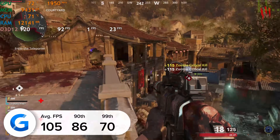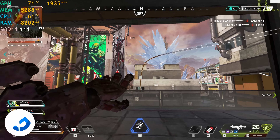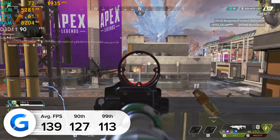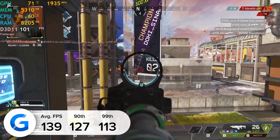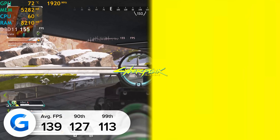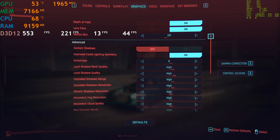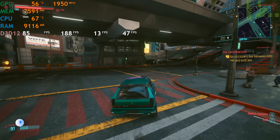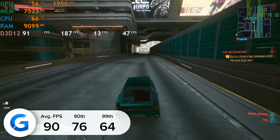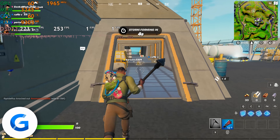Apex Legends at 4K high settings gave us a solid 139 frames per second, with 127 and 113 for the 90th and 99th percentile results. At 1440p and 1080p you'll be able to surpass 200 FPS. Cyberpunk is next — at 1440p high settings with DLSS set to performance mode, we got 90 FPS on average, with 76 and 64 for the 90th and 99th percentile results.